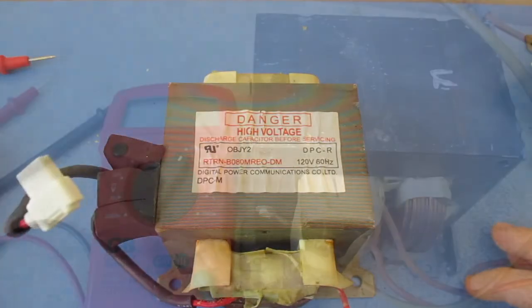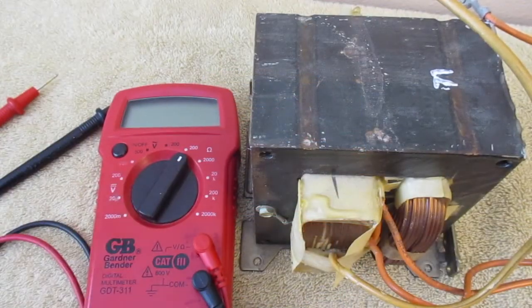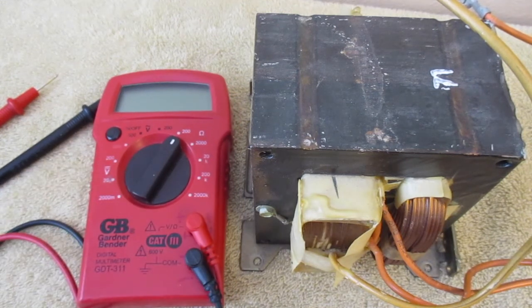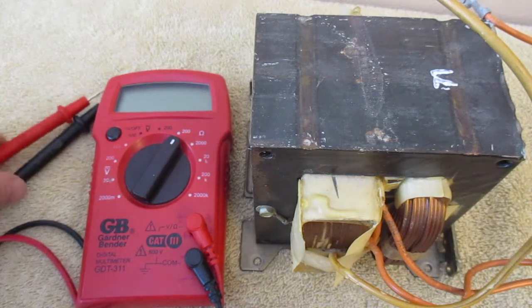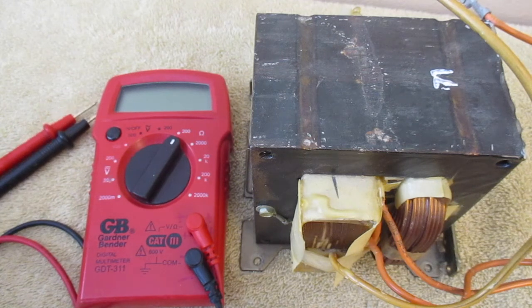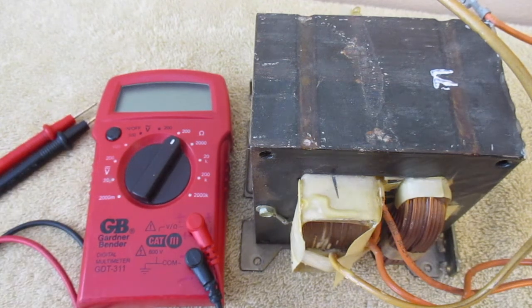That's how you test a microwave transformer using your multimeter. Please feel free to check out my other videos on testing microwave door latch switches, also known as micro switches, capacitors, or how to change your microwave door handle. Thank you for watching.